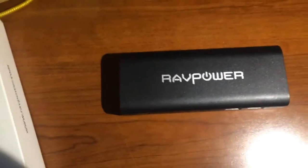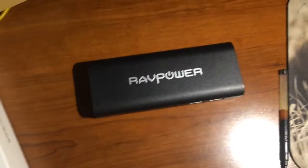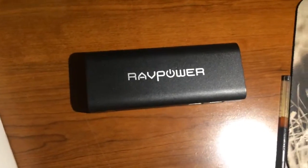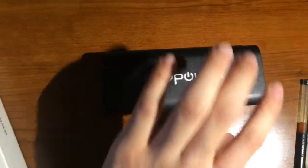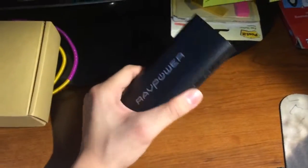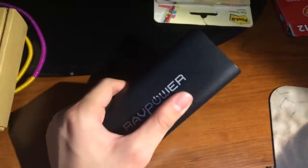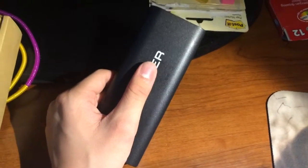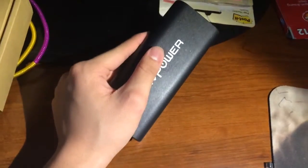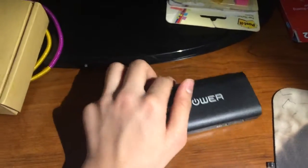My review is mostly positive because I have nothing but good things to say. The first thing I like is that this charger is small and light. You need it to be small and light because it has to be easily accessible and you need to be able to put it in your pocket or backpack without any worry or hassle.